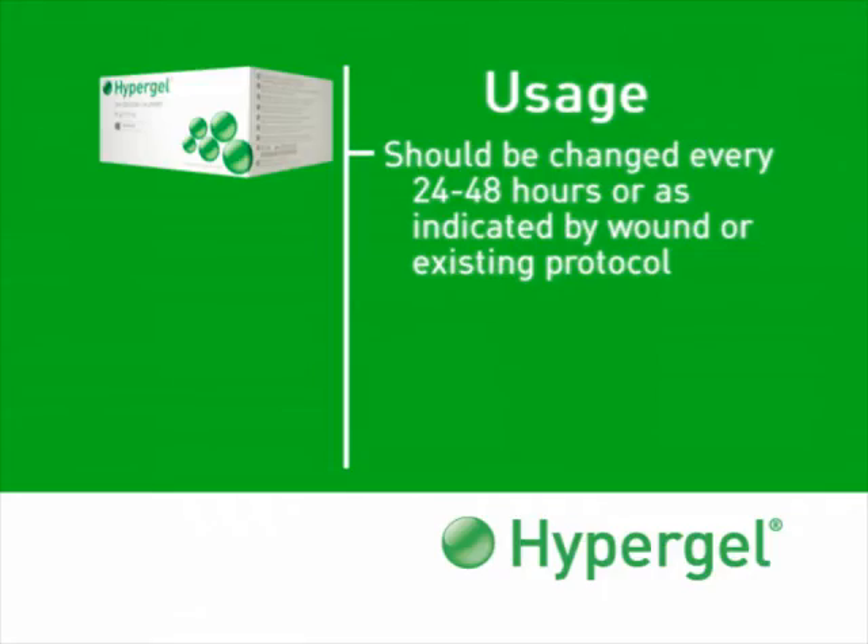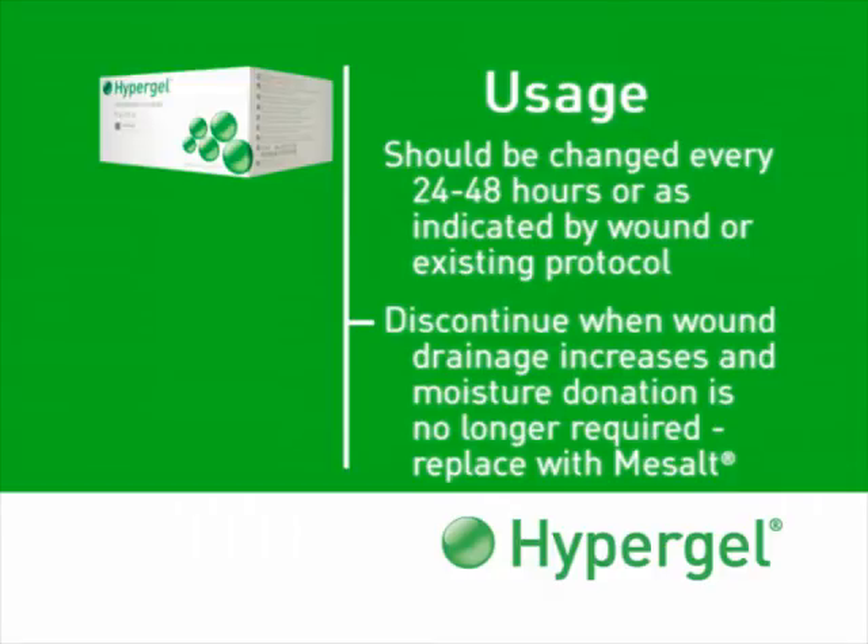Hypergel dressings should be changed every 24 to 48 hours, or as indicated by the wound or existing protocol. Hypergel should be discontinued when wound drainage increases and moisture donation is no longer required, and replaced with Mesalt to continue the cleansing and autolytic process.